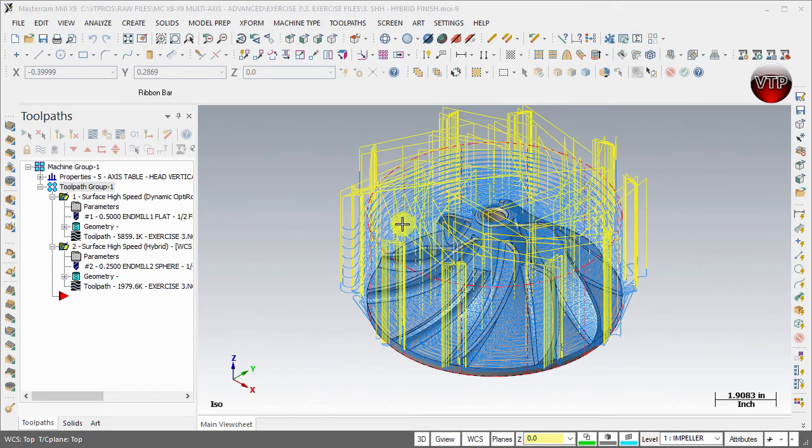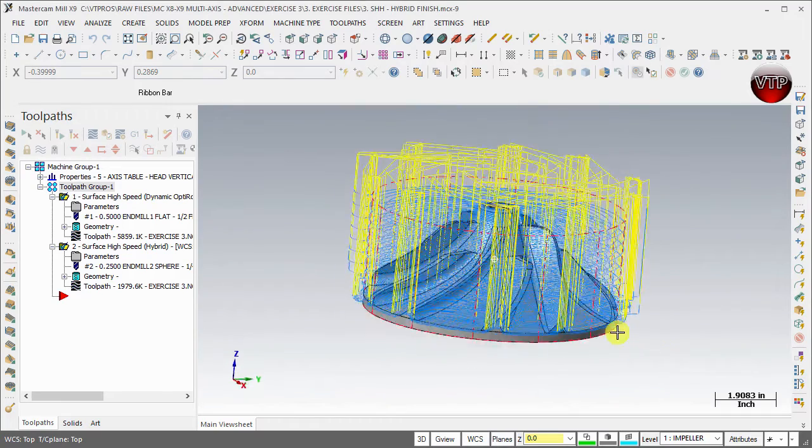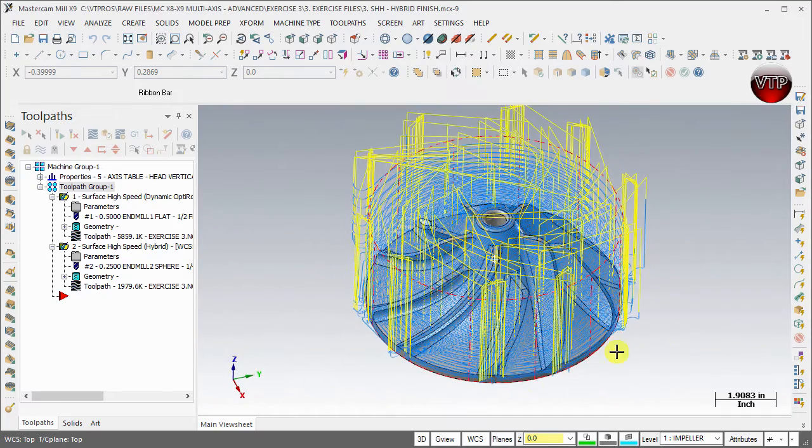Welcome back. After your first two operations, all the toolpaths are really all over the place and you can't quite see your part very well. All you have to do is make sure that both toolpaths are selected — either selecting both of them and making sure there's a green check mark on both, or selecting the toolpath group, holding Shift, and hitting T.